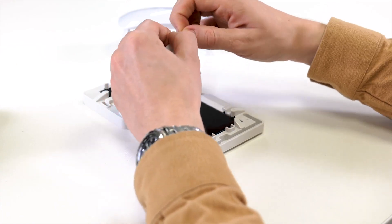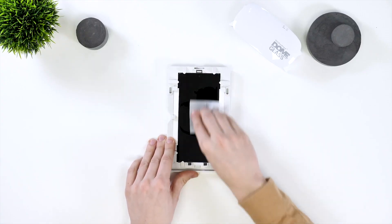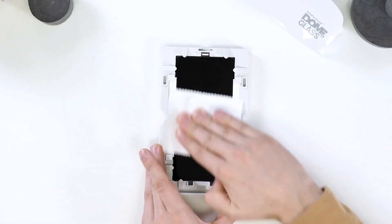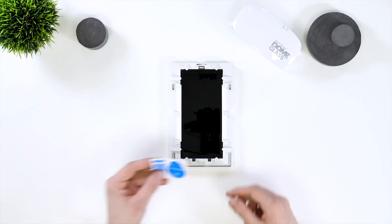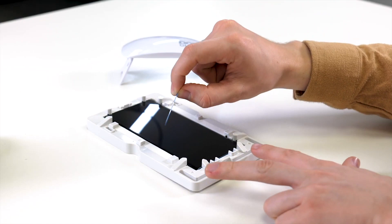Now you need to clean your screen. First of all grab a wet wipe and wipe any fingerprints and dirt off the screen. Now grab a microfiber cloth and dry the screen off, ensuring no fingerprints are left over. Next up grab your dust sticker and dab it onto the screen making sure no dust remains. Keep your dust sticker handy for later just in case any little bits go onto the screen.